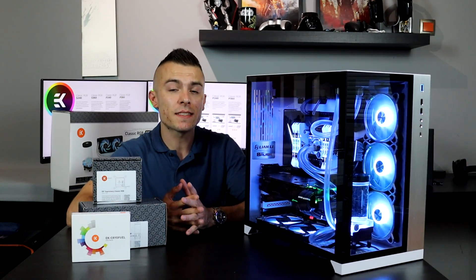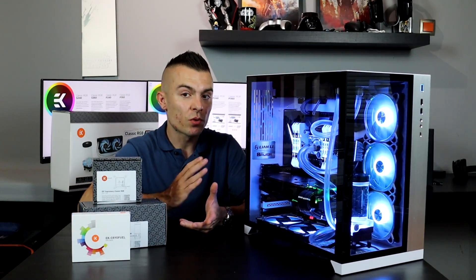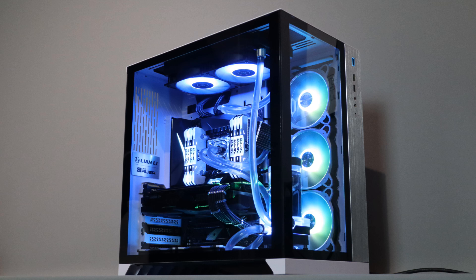This is a really cool kit because you can manage it in five minutes — and that's not talking about some extra crazy loops with soft tubing, even though you could do it, as you can see here. It's fairly easy to manage.